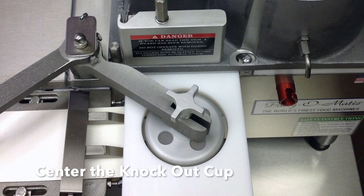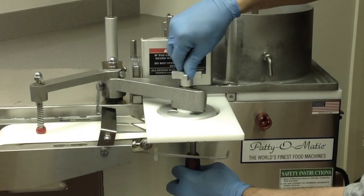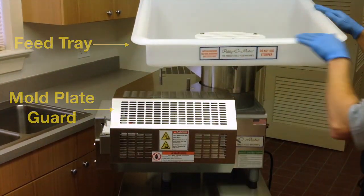Align the knockout cup in the center of the mold. Using the tool provided, tighten the wing nut. Make sure the knockout cup stays in the center of the mold. Install the feed tray and mold plate guard, and plug your machine into the power supply.